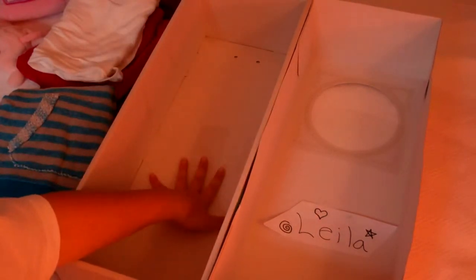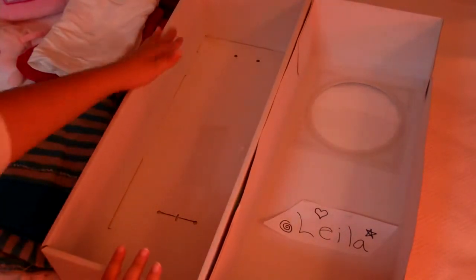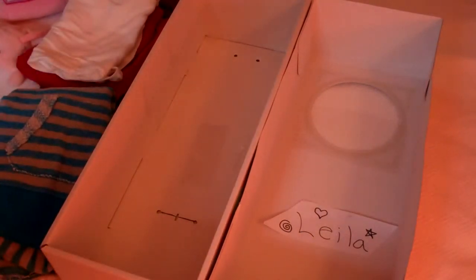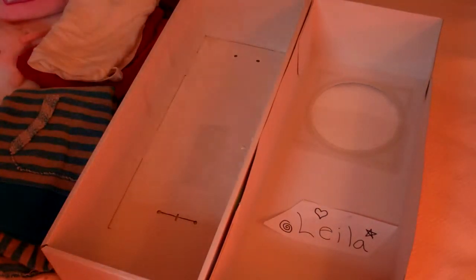You need the bottom and the top. The top will be used as a headboard, and the bottom will be used as the bed. You will also need some of your clothing — you won't need to cut it or anything, so tell your parents not to be worried. You can also use some decorations if you like.